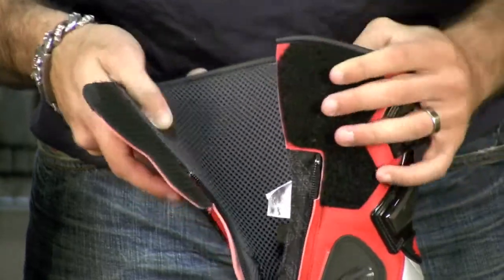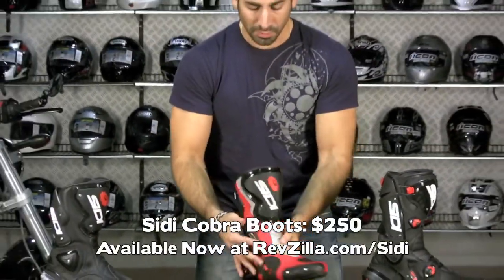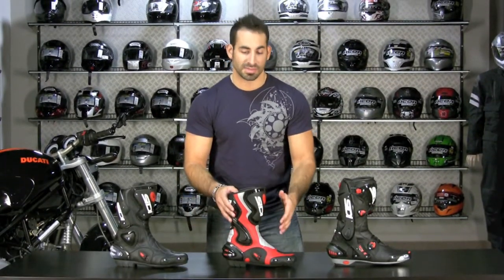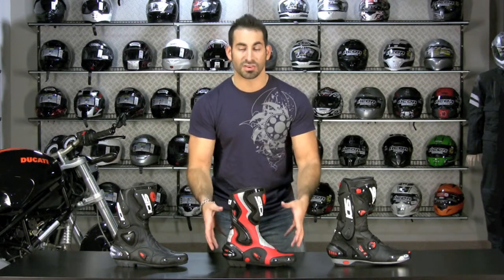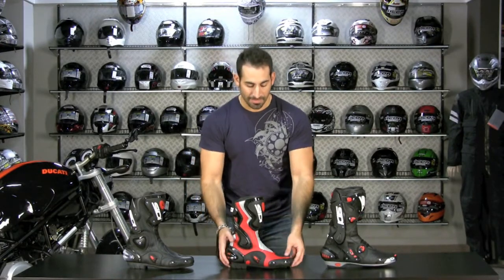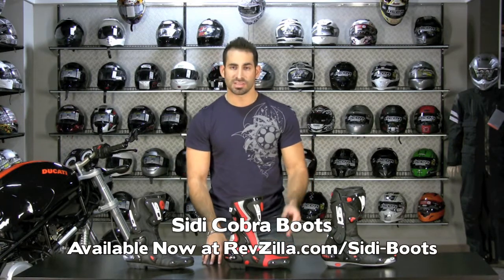So once again, this is the $250 CD Cobra boot, brand new for fall of 2010. We think it's going to be around for at least a few years as a staple entry-level offering from CD. They do have other boots that are a bit lower and more street-oriented — this is very much their first step when you're starting to think about track day riding and need that level of protection for high-speed track or race scenarios.